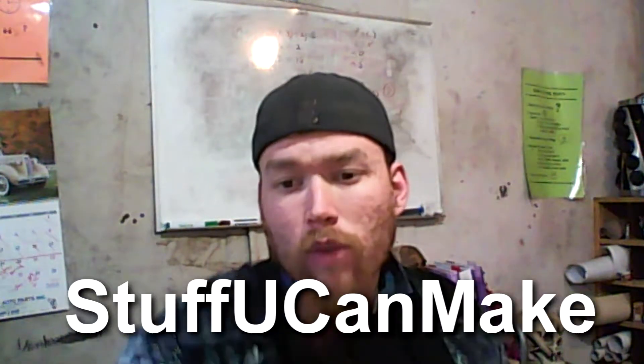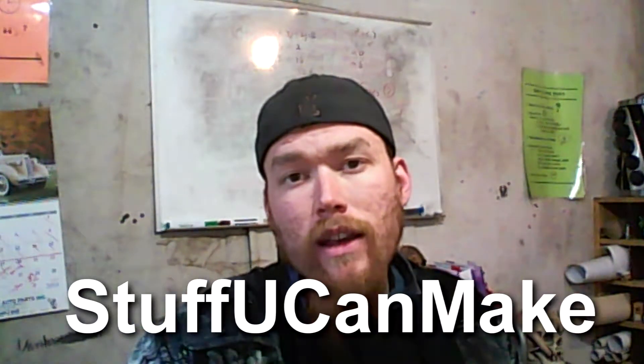Since my last video I've had 3 more subscribers. First one was Stuff You Can Make — I'll post links in the description. He clicked on me because of my last wood etching video, not with the printer but by hand. He said he really liked my stuff, and I went and checked out some of his. That's a real honor, because this is a real crafter — somebody you should go check out. It's some amazing stuff.